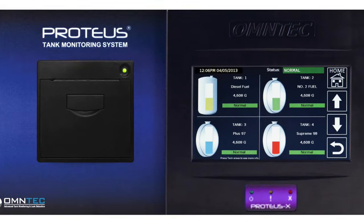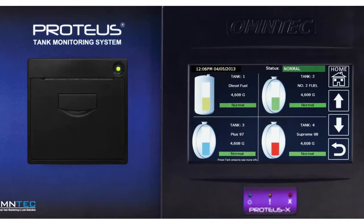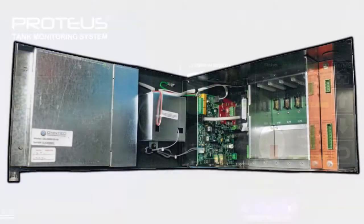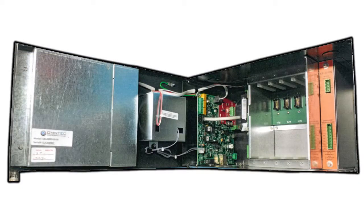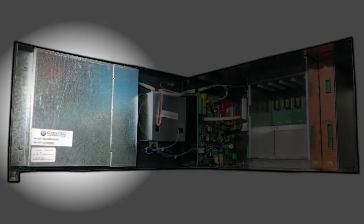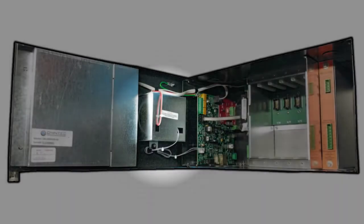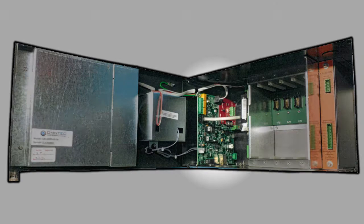On the front panel we have our 7-inch color touch screen display. Most units are equipped with a printer, but it is an optional feature. On the inside, we see the back of the display has an intrinsic cover. Next to that we have the printer and its protective metal box.